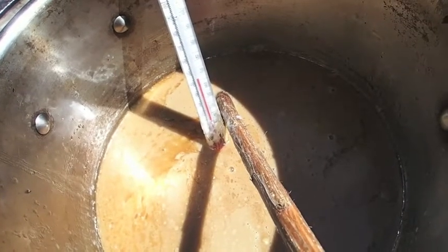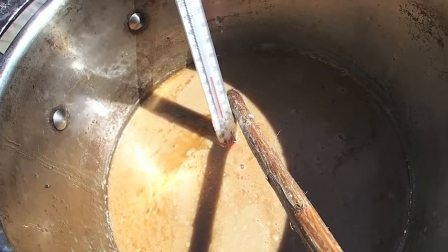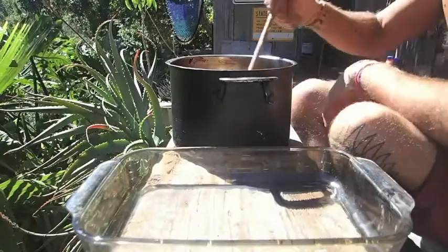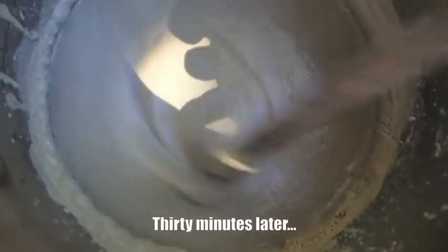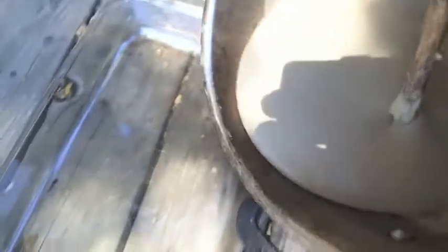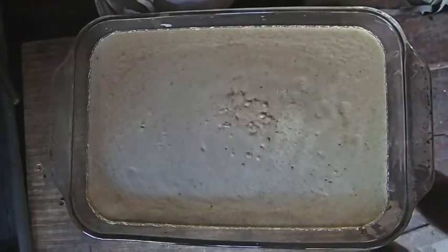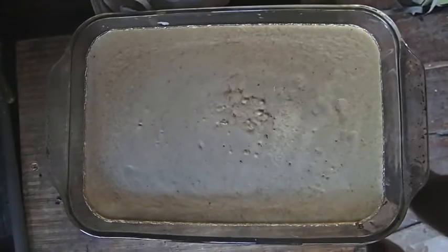My soap mixture has now dropped down to 110 degrees, so I'm going to stir it as it cools. You want to keep stirring it until you're seeing tracers behind your spoon. At that point, I'm just going to pour it into the mold. After five days in the mold, our soap should have hardened and I'll be ready to take it out and finish the curing process.